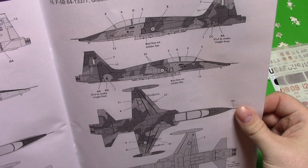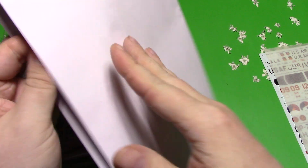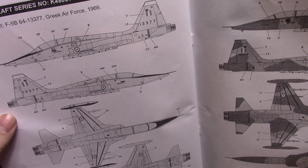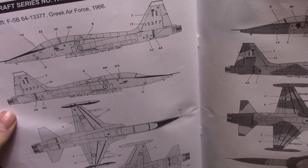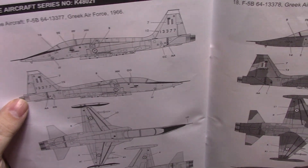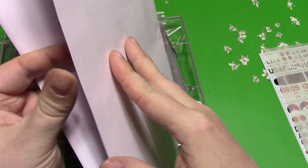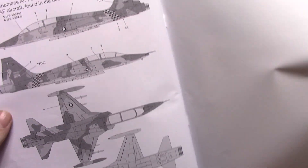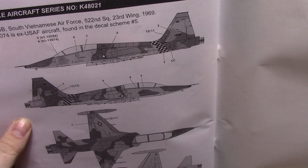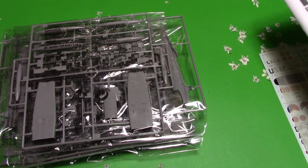The Greek Air Force from 1997 — so this would be quite a late machine. It's the same aircraft in what I guess would have been its original paint scheme from 1966. Another one from '98. Then the South Vietnamese Air Force, another one from 1969. So you've got a ton of options.